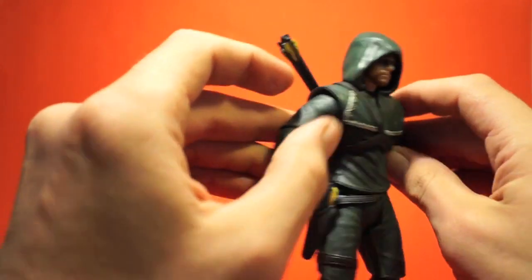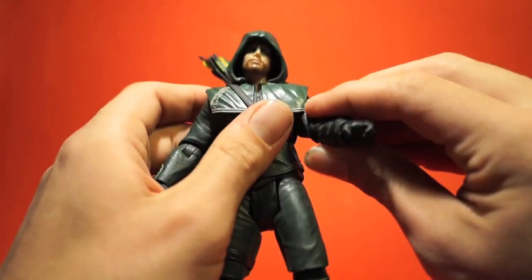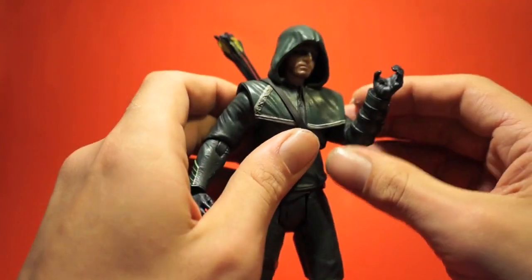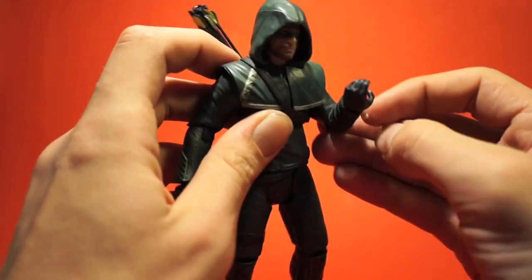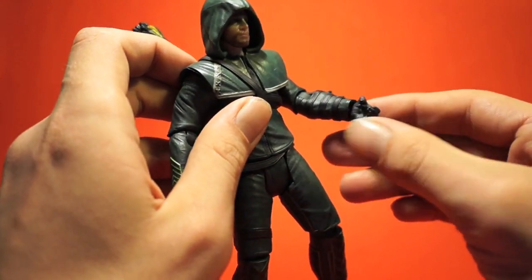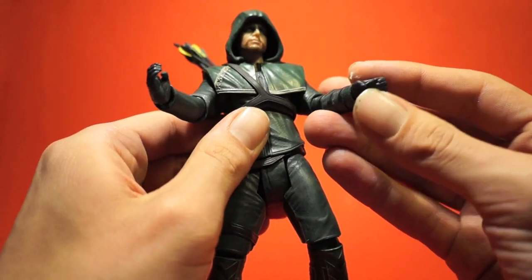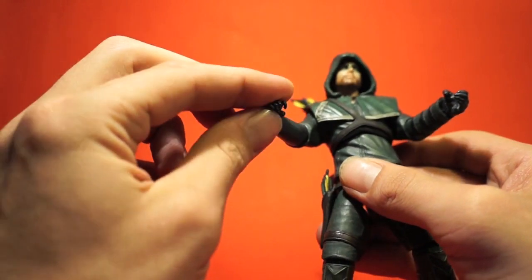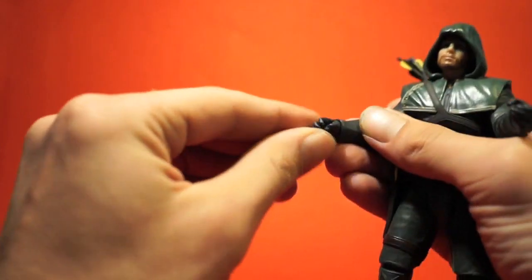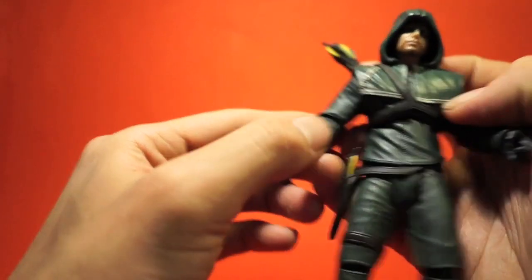The arms move outwards but are somewhat hindered by the vest, which is soft rubber but still limits the articulation. They can rotate 360 degrees so the vest doesn't hinder that movement. It has a single jointed elbow, which is a shame — a double joint would have worked better for bow poses. There's no elbow swivel but there is a wrist swivel and wrist pivot. One hand is sculpted to hold the bow and the other to hold an arrow or the string. One hand pivots inwards and the other pivots up and down.